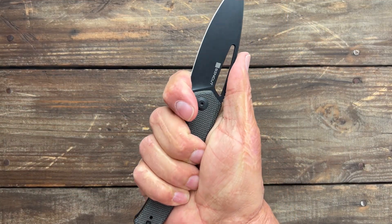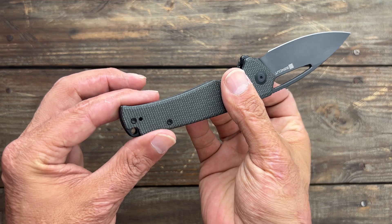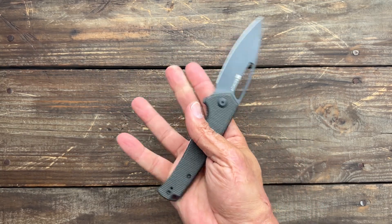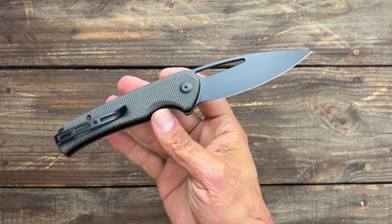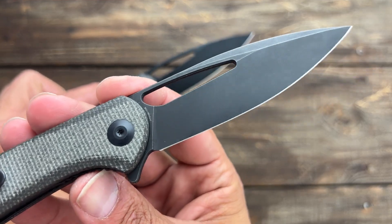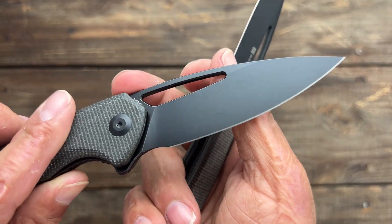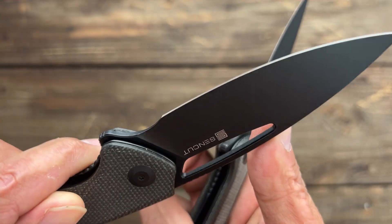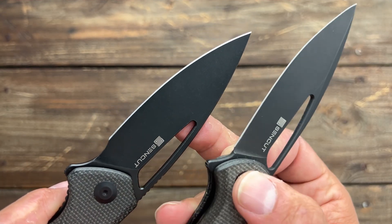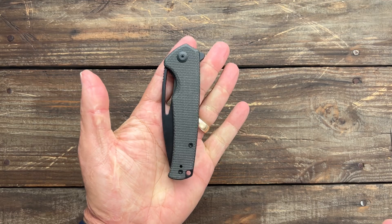Comfortable ergos — I can choke up on it. If you have fat sausage fingers you may not be able to choke up on it, but I can. You got a deep carry, tip-up, left or right-handed pocket clip. Love that thumb hole. This is an awesome little knife and I'm definitely excited to do the testing on this one. The only thing I wish they'd done different is the black wash on this — it kind of lightens up the blade a little. You can see the stonewash a lot better on the other one. This one's almost like a black coating with a very light tumble. It does look nice with this dark green micarta, and they have other variations available.